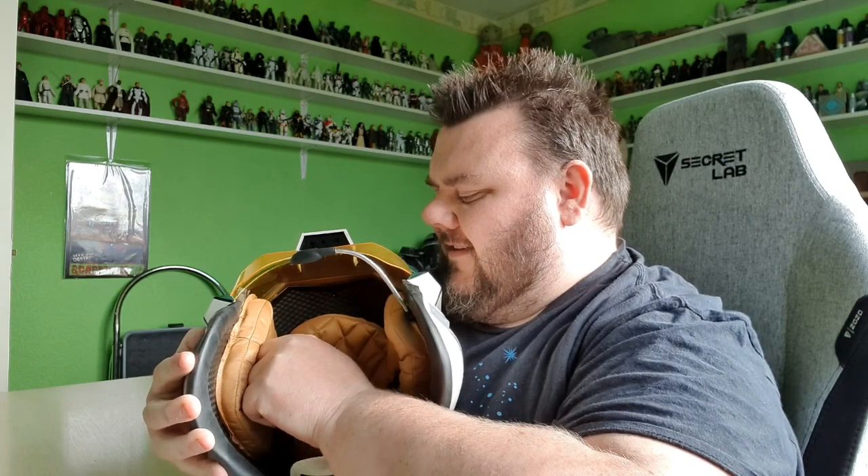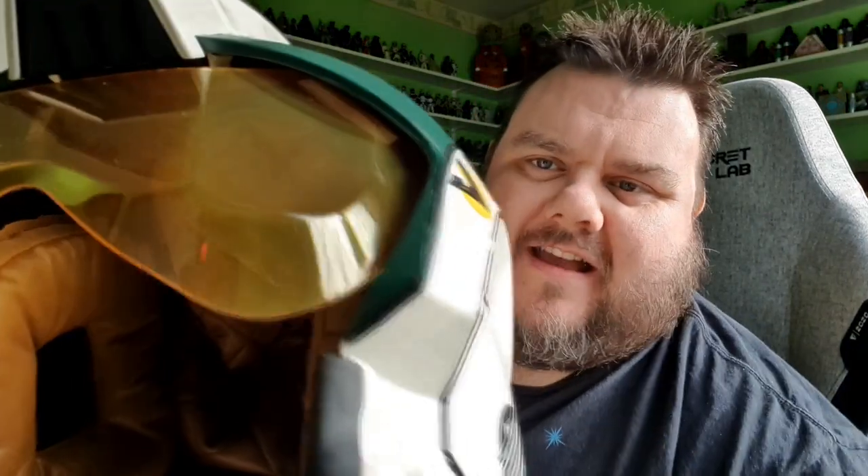And then you add these two little poppers on the inside to add the chin strap. I'm not sure if I'm going to need the chin strap, but we'll see. I'm not sure if these are going to fit on my head. And there's a little button at the side to activate all the sound effects.